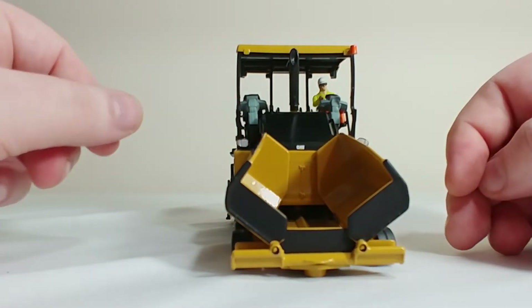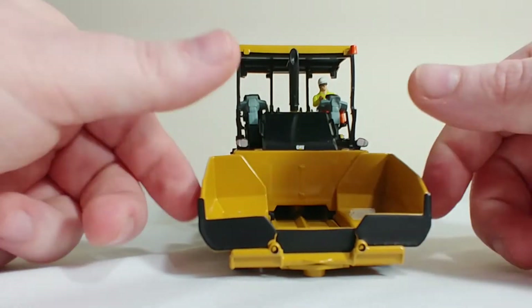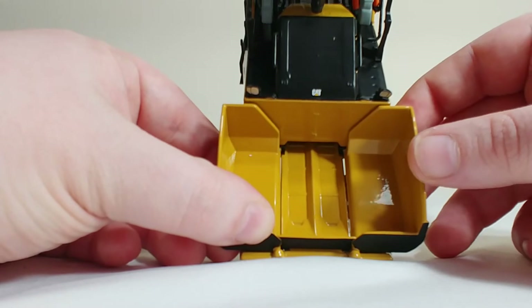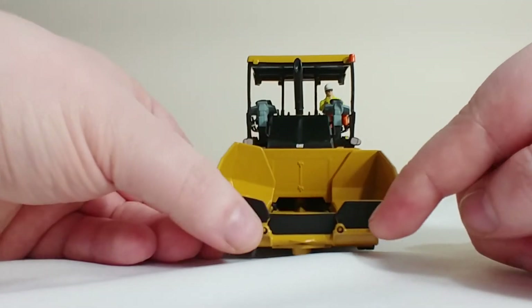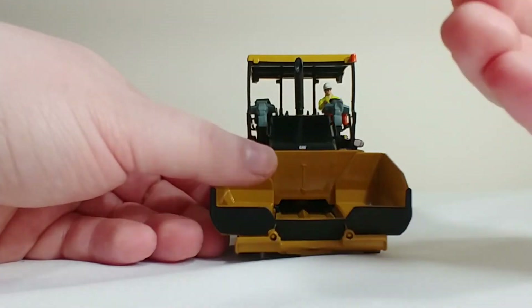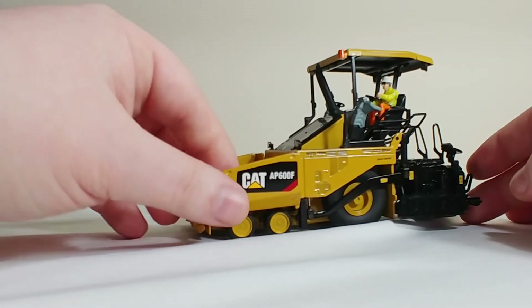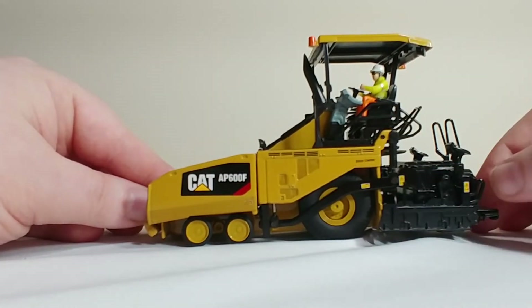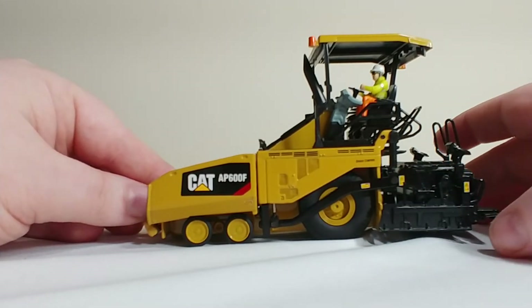The hopper wings can fold up and they do fold down. The belt here is actually not really a belt — it's casted into the die cast, as are the rubber wheels here which would engage the back of the dump truck to push it along. On the side, you have some great graphics, including where it says Cat Grade Control, and you also have some warning labels on the screed as well.